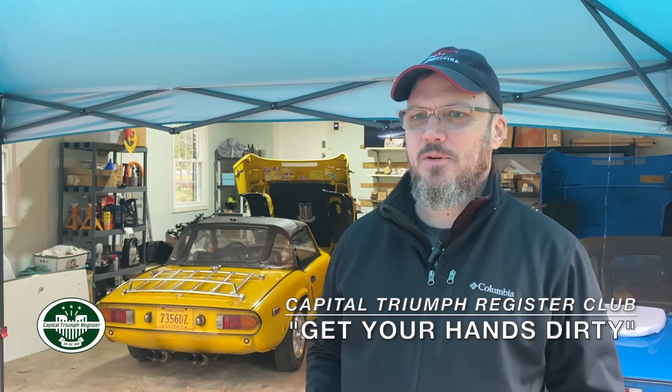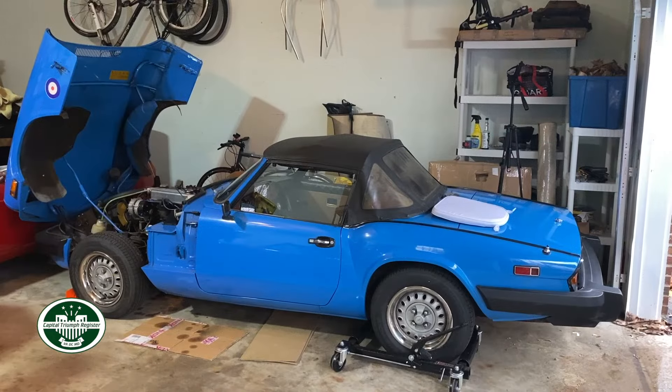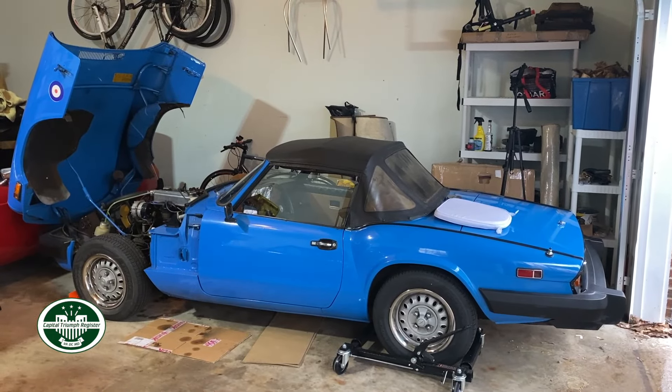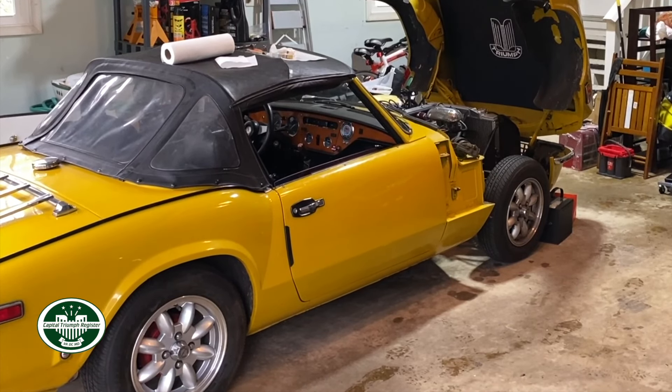I'm JP Myers. Today we're here in the rain at my garage. I have an '87 Alfa Romeo Spider, a 1980 Triumph Spitfire with overdrive, and a yellow 1977 Spitfire without overdrive. Today we're going to be working on the yellow car.